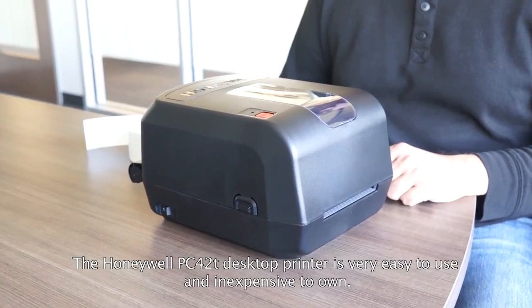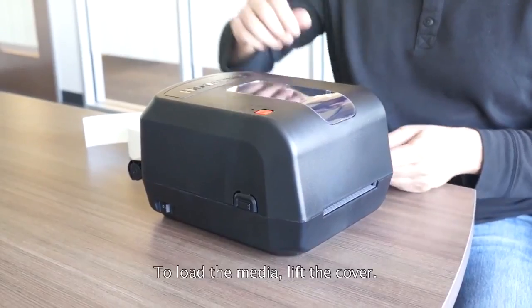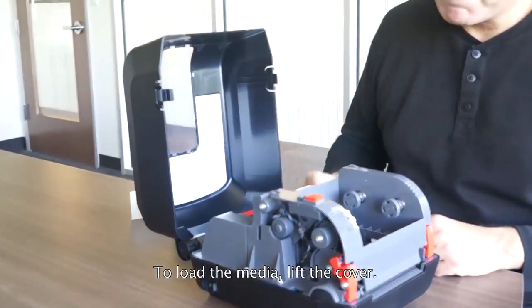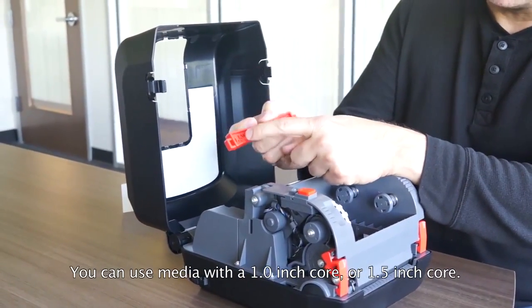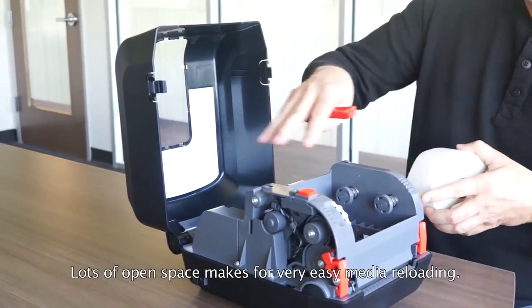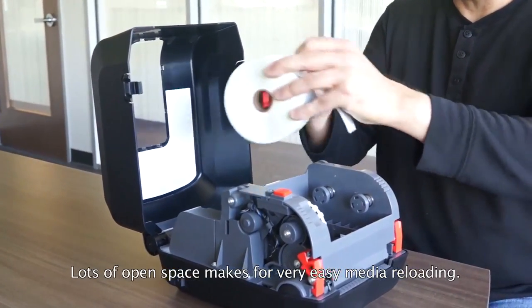The Honeywell PC42T desktop printer is very easy to use and inexpensive to own. To load the media, lift the cover. You can use media with a one-inch core or with a one-and-a-half-inch core. Lots of open space allows for very easy media loading.